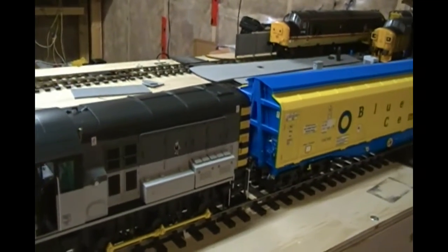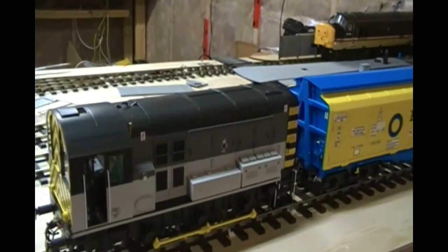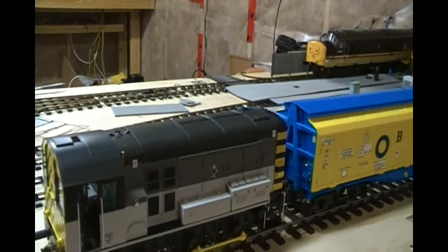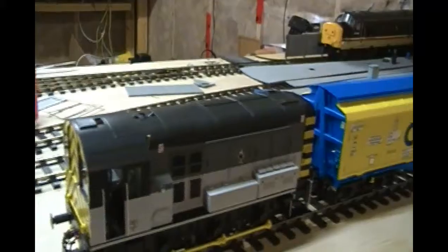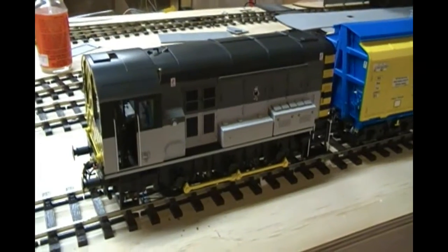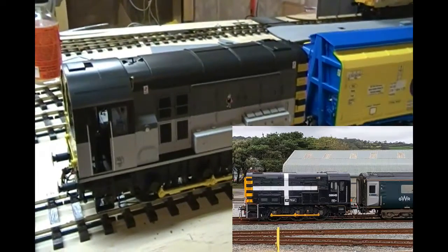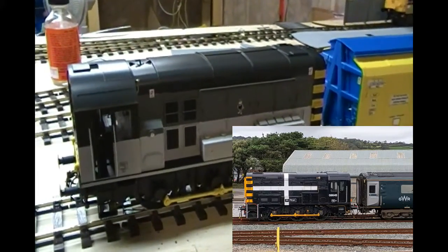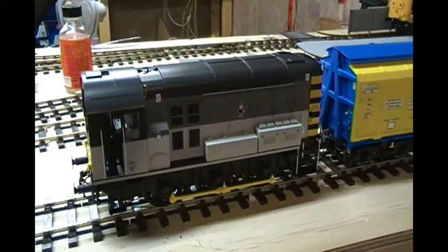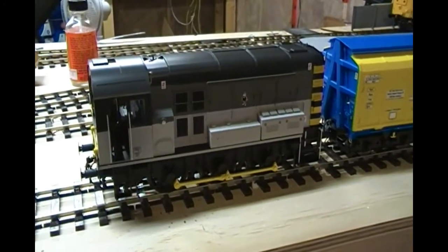Sint Perrin got its new colour scheme - the cross of Sint Perrin - in 2019 when it was prepared for the GWR's open day at Long Rock in Penzance in April 2019. They basically painted it black with a white cross of Sint Perrin, as you can see from some pictures in the video.